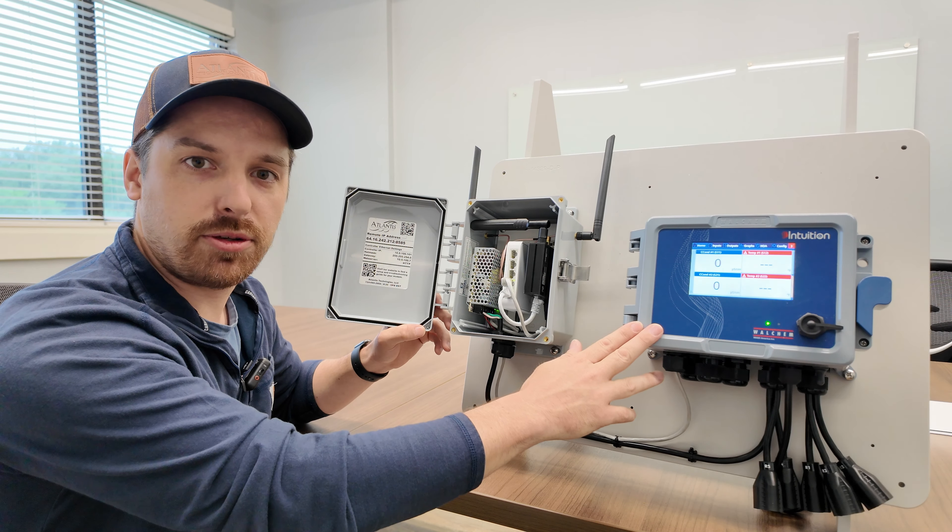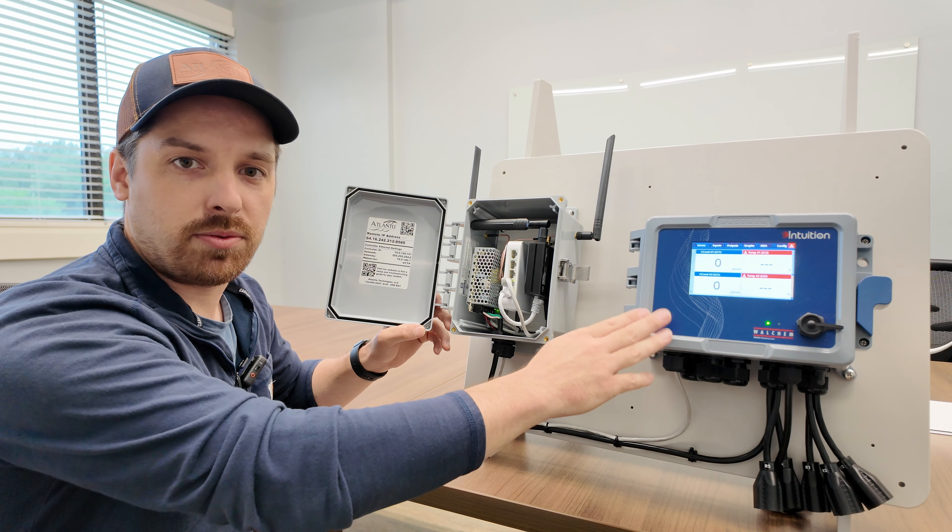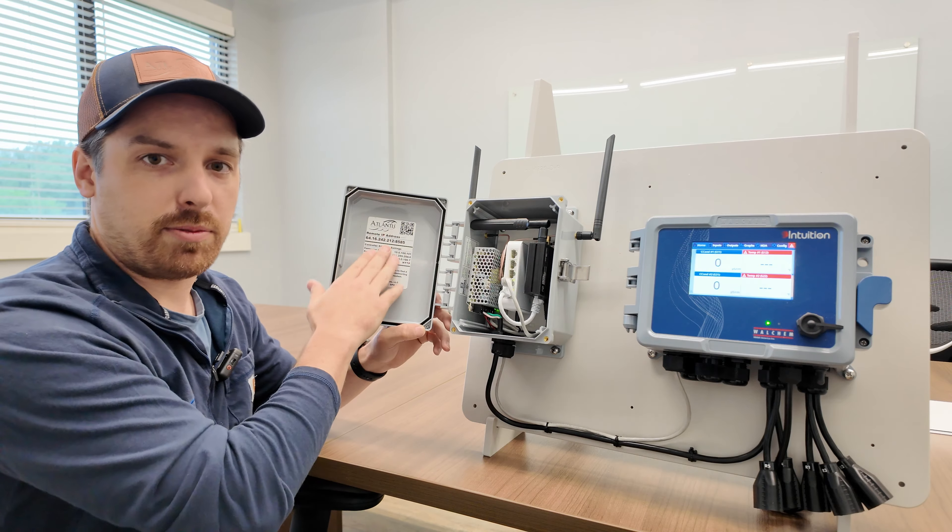You can also get your controller connected to your Fluent account — give us a call and we'll do that for you. From there, you can log into Fluent and access all of your controllers in one centralized location without having to remember all these IP addresses.